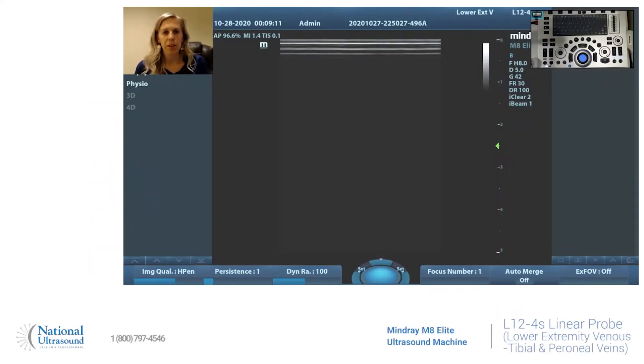My name is Chelsea Zabriskie. I'm a registered sonographer in general, vascular, and cardiac, and I've been doing ultrasound for seven years. Today I'm at National Ultrasound, and we're looking at the Mindray M8 Elite with the linear probe L124S, and we'll be doing a lower extremity venous.